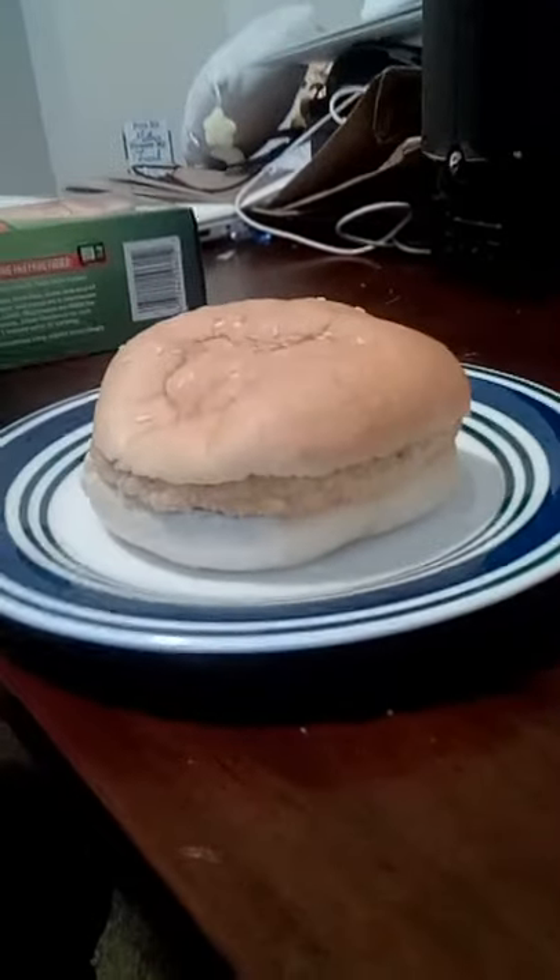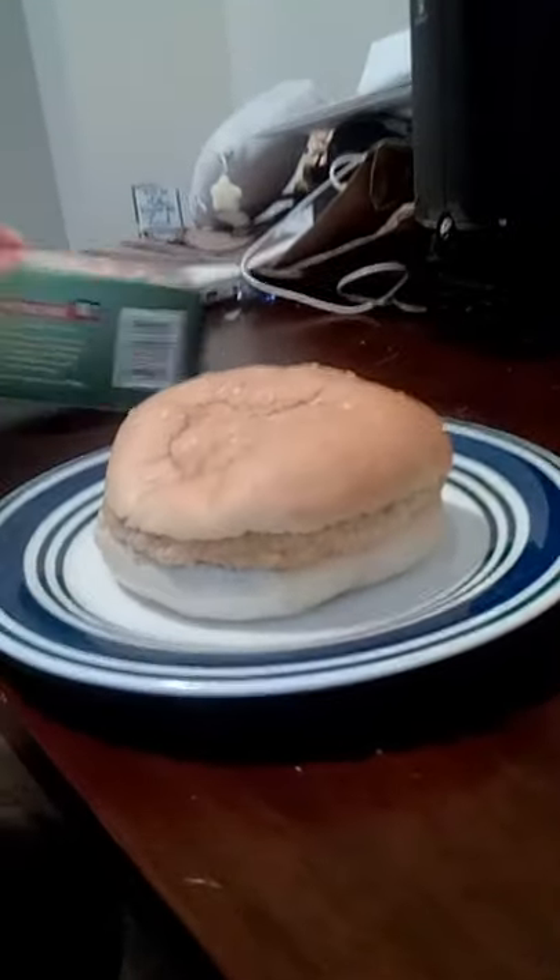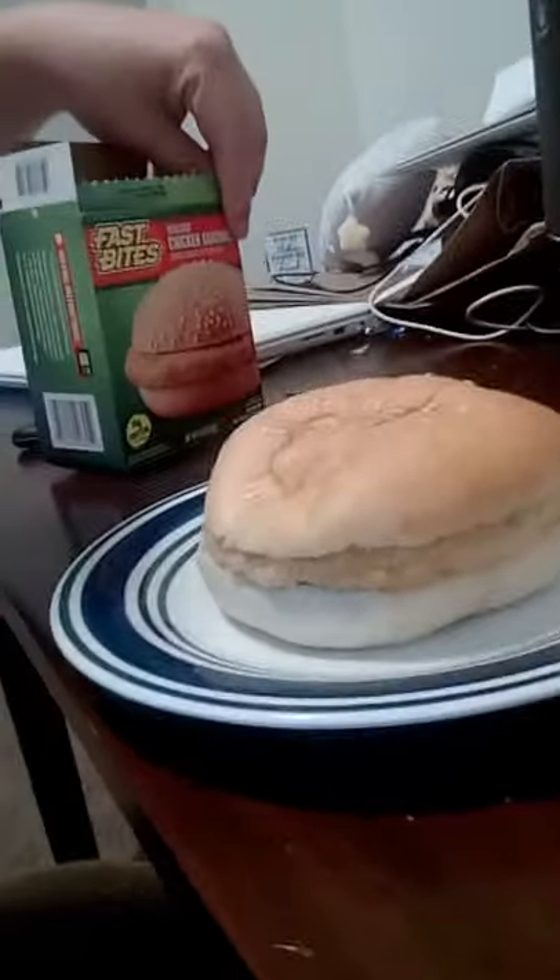Before I go any further, don't mind my hair, I know it's a mess. I wanted to say I think they cheated us out of the sesame seed bun. Here's the box — and then there's the burger. That's false advertising. Sad little chicken thing. There's nothing there.